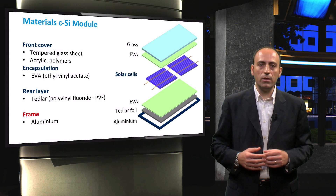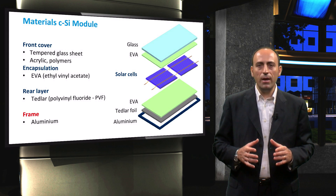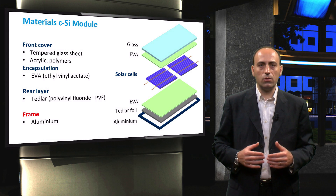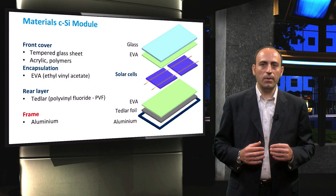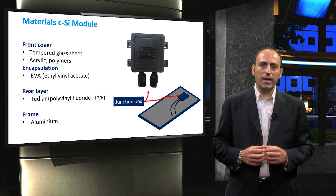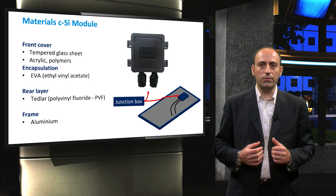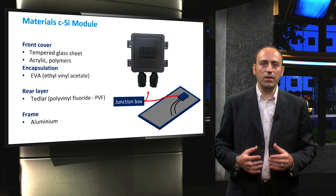The final structural component of the module is the edging or framing. The frame is typically made of aluminum and should be free of projections which could result in the lodgment of water, dust or other matter. Note that at the rear side, an additional glass sheet may be used for added strength. Here we see an additional PV module component, namely the junction box — a plastic box located at the rear of the module, designed for outside operation and to withstand heat cycles.